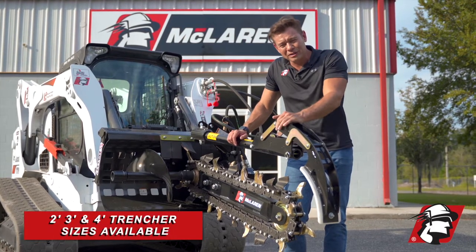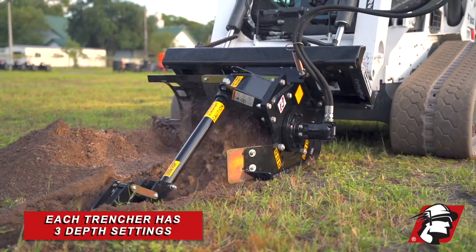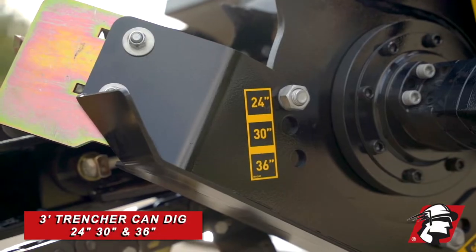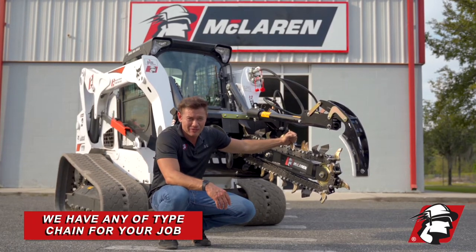We offer a two-foot trencher, a three-foot trencher, and a four-foot trencher, and each trencher has three settings on it. For example, a two-foot trencher can dig 12 inches, 18 inches, or 24 inches. On our three-foot trencher, you can dig 36, 30, and 24 inches. McLaren offers any type of chain you need for your job.